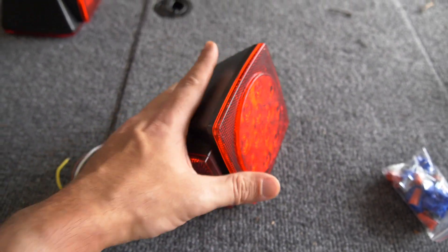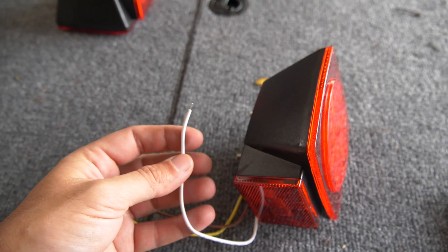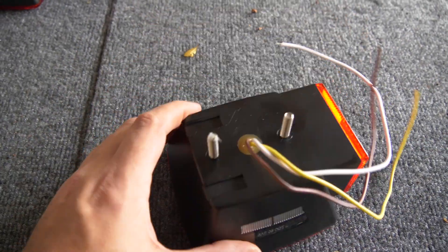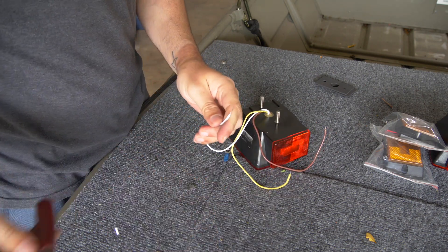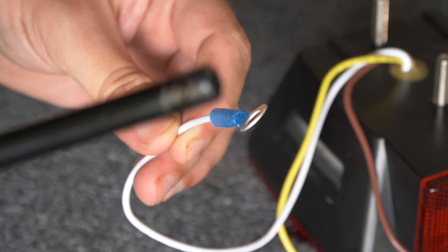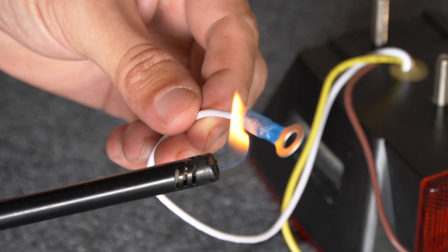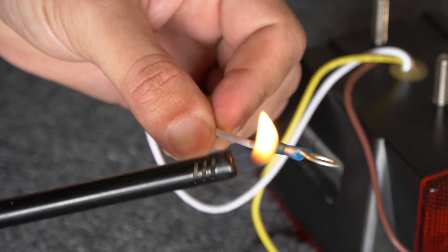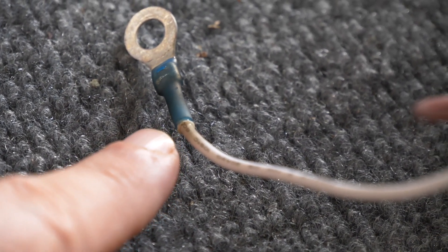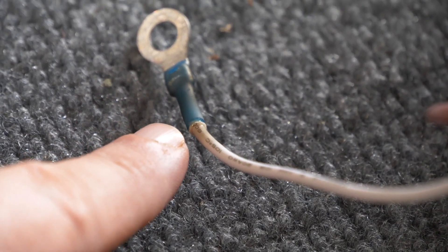Before you bolt these things up, you want to take care of your ground situation. If your hardware didn't come with ring terminals, you want to crimp a ring terminal onto the ground wire. This way you slide the ring terminal onto the back of the housing and when it gets bolted down, it grounds itself to the trailer. If you don't have a heat gun to shrink the tubing, a lighter works just fine — just be careful not to overcook it. You'll see some goop come out the end of the connector, which helps create a nice weather-tight seal so no water gets inside your wiring. That's why I strongly recommend using weatherproof connectors.